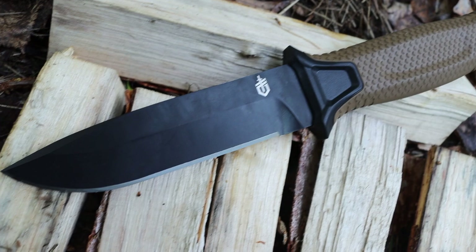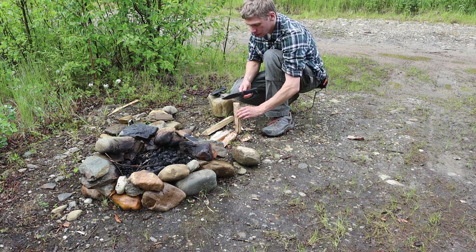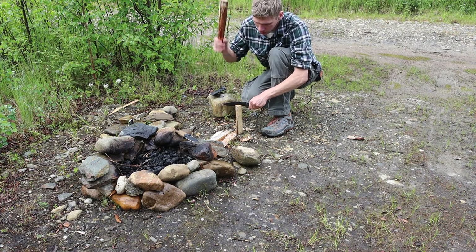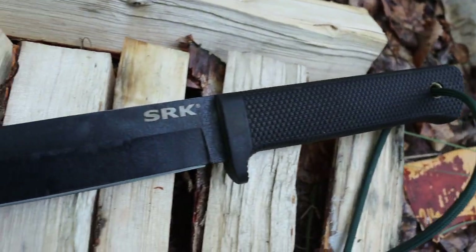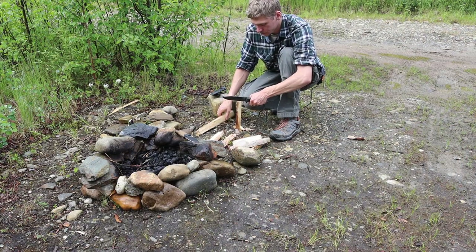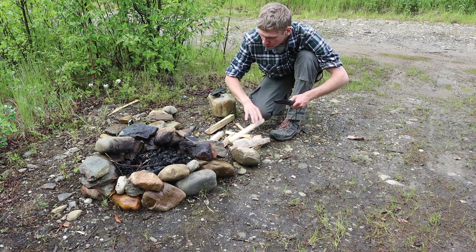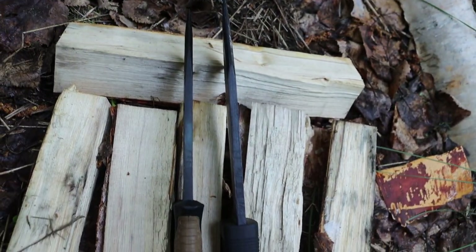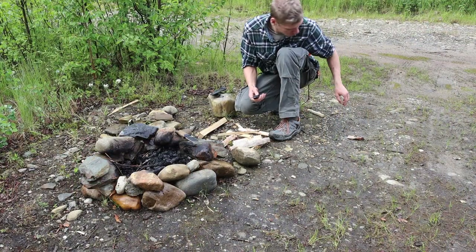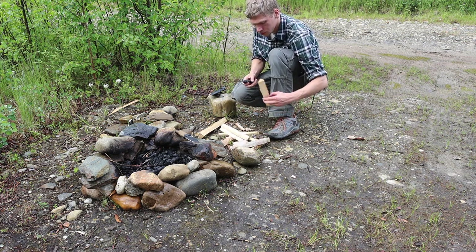Starting off with batoning, these knives actually performed very similar. You'll notice this trend throughout the entire test — these two knives are pretty darn similar as a whole. That's to be expected; both have a general purpose, survival, and utility design as their basic role. However, the Cold Steel, given its slightly longer blade length providing a little better leverage, gave the SRK the edge when it came to batoning.